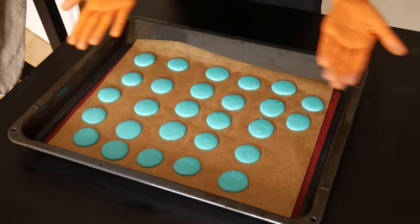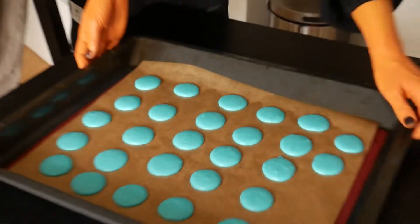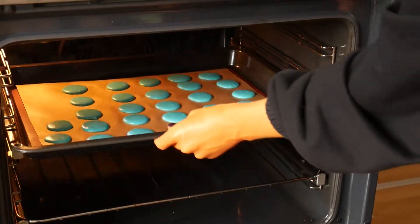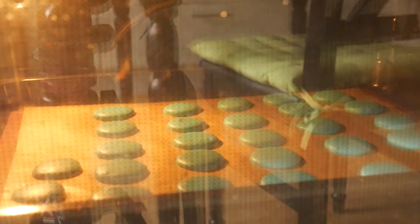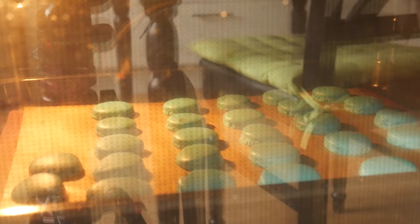And then it's time to bake the macaron halves. Preheat your oven to 150 degrees Celsius, top and bottom heat. And once you put in the macarons, decrease the temperature to 145 degrees Celsius. Bake them for 12 to 14 minutes, or until they look like this and have the macaron crust at the edges and the top part rises a bit.